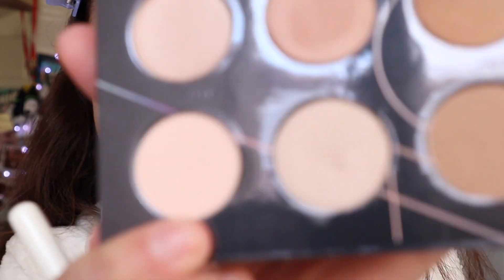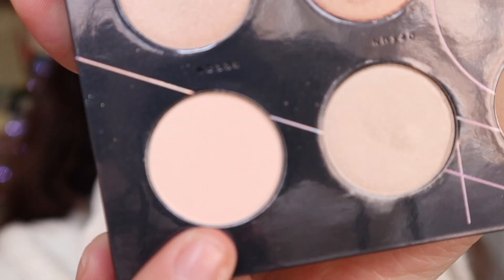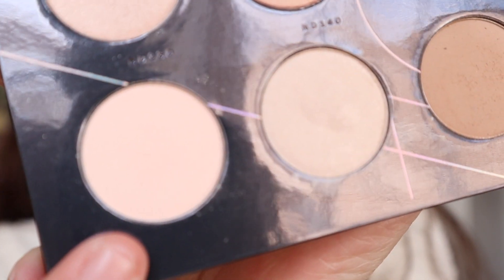Now I'm going to take the same brush and I'm going to take shade 130 right here and put that all over my brow bone.